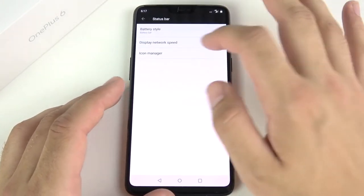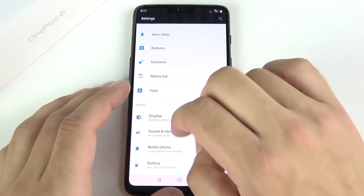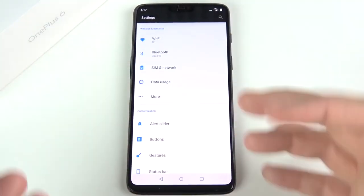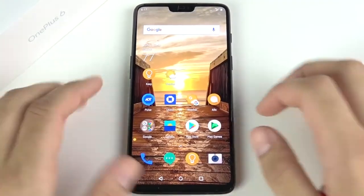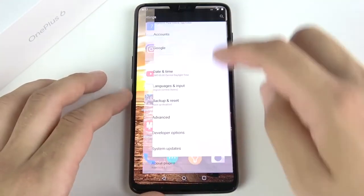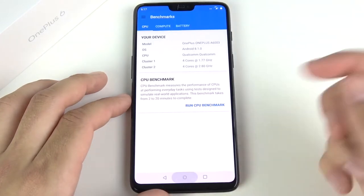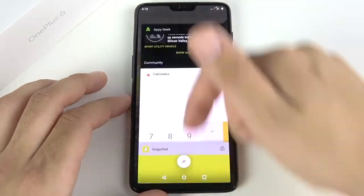Like on an iPhone X, you have to scroll down to see your battery percentage, which I don't like. You can change the battery style to a circle or hide it, and you can display network speed. The software, while clean, can be complex. However, it is stunningly smooth — very fast, with just no lag on this phone no matter what you're doing. You can see the blistering performance across all applications.